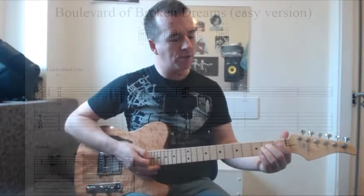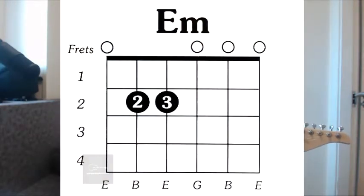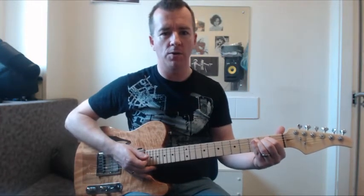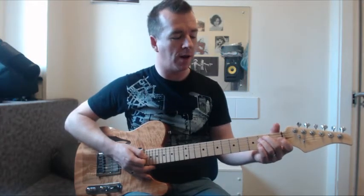Let's start by looking at tablature and chord diagrams for playing chords. Hopefully you're familiar with both or one of these. Tablature is not ideal for chords — the chord diagrams are probably better — but if tab is what you know then follow that.